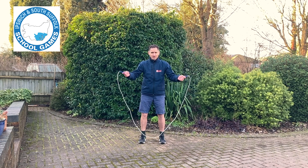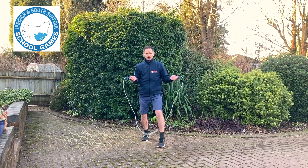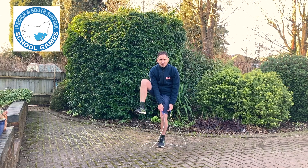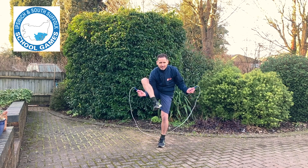For this trick you start with your skipping rope in front of you and you step over with whichever foot you're strongest with, which for me is my left foot. I'm going to put both hands onto my left knee and put my other knee up in the air. Then I'm going to put my arm nearest the knee that's in the air in between and underneath.